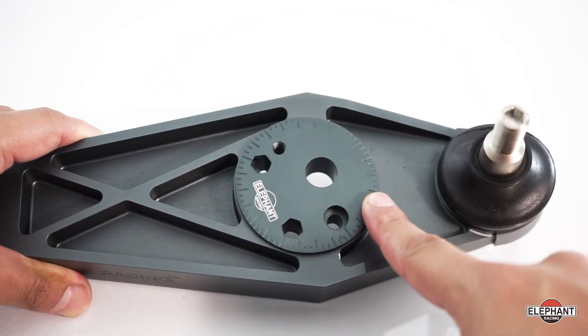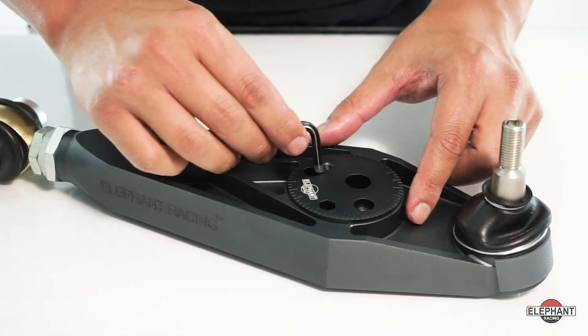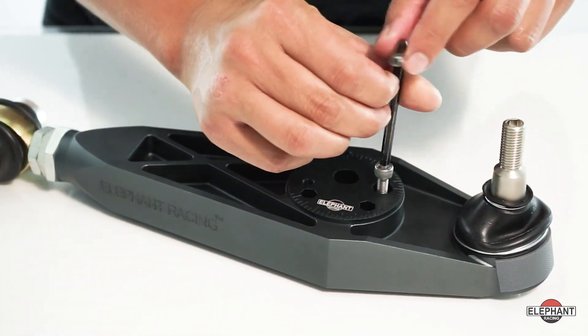Our caster adjuster allows you to tune this important setting that the factory left out. It's a must-have for cars that have extended lower control arms, to correct for an unintended caster change caused by the extended arms. Simply rotate the center puck to the desired setting and bolt down securely.